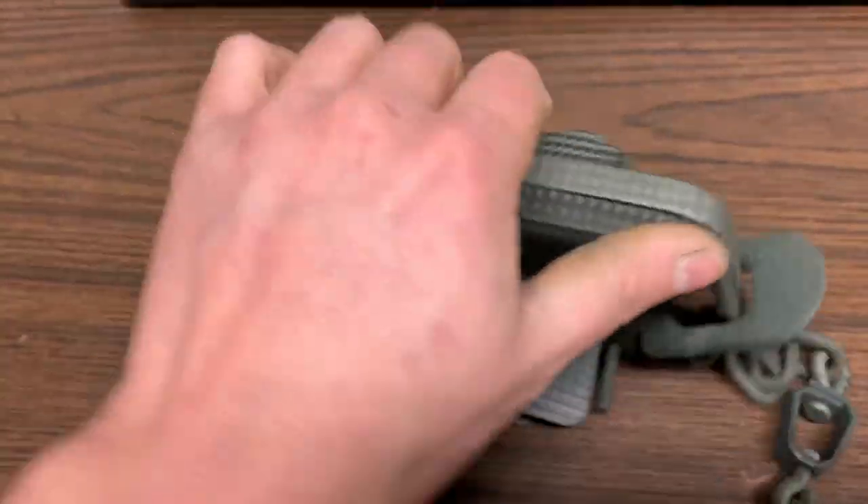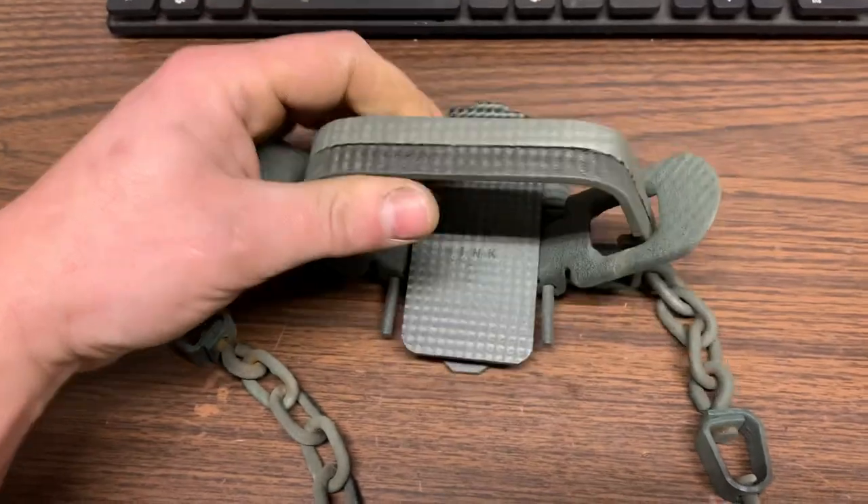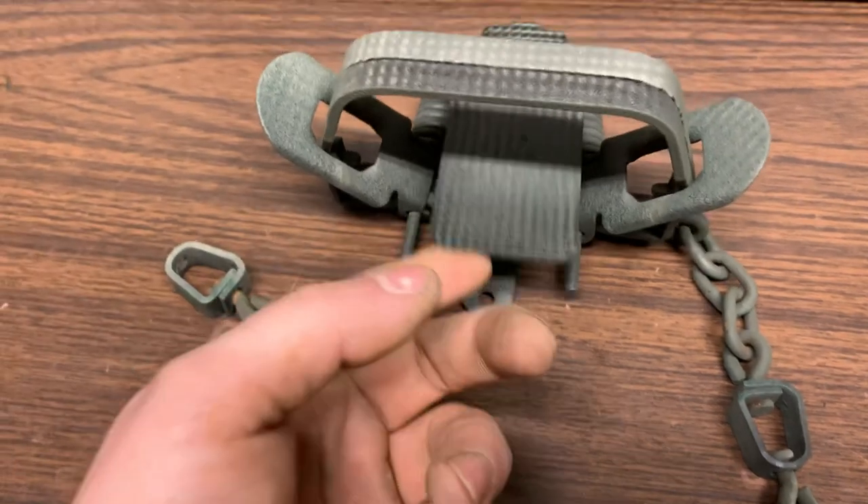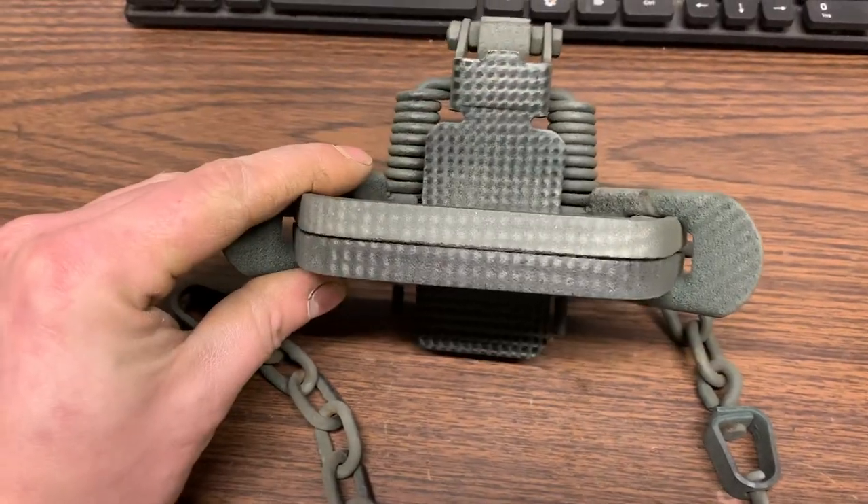Still fidgeting with it, because if I even take this strap and just set it down like that, it goes off. So I need to adjust the pan tension some more — but pretty neat.